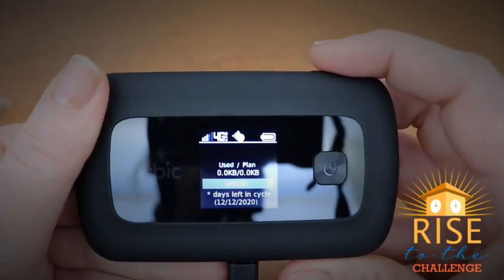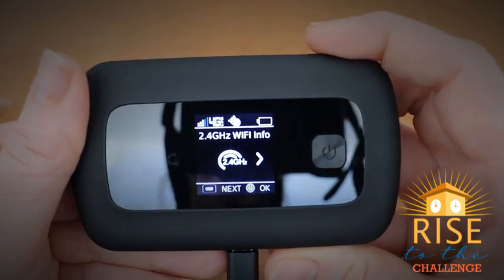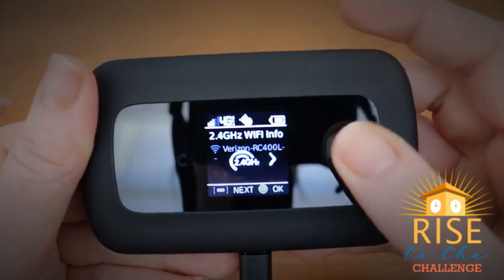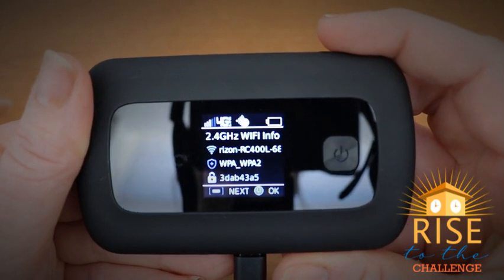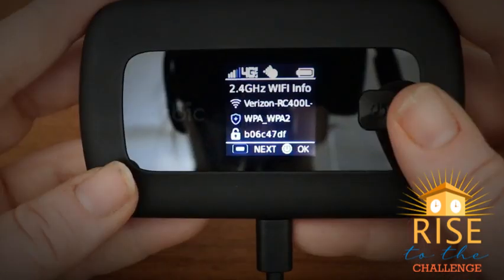Select the menu button once and twice to navigate to your Wi-Fi screen. Now select the power button to find the name of your Wi-Fi located on the first line next to the Wi-Fi icon, and your password on the third line located next to the lock.